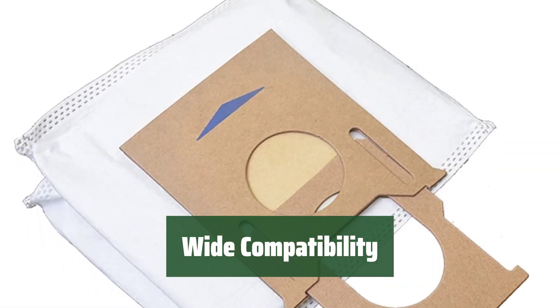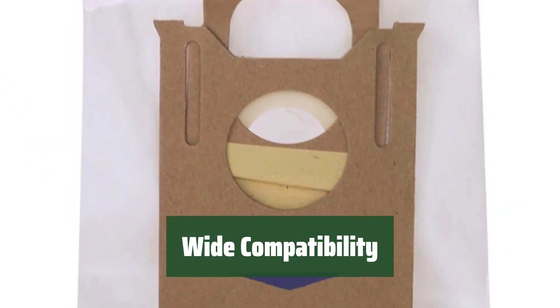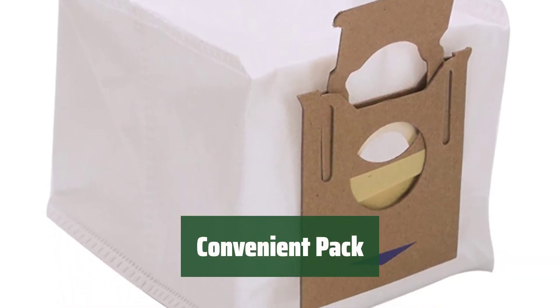Fits the Yeedi Vac 2 Pro Series, Ecovacs Deebot OZMO T8, T8 Max, T8 Series, N8 Pro Plus, and N8 Pro. Includes an 8-pack of dust bags for your convenience.